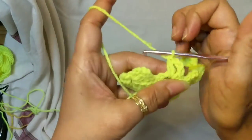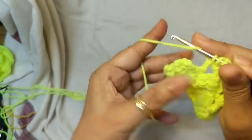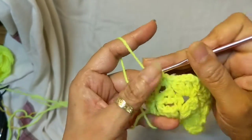Chain 3, double crochet one, two, and three, and a single crochet in that last chain-3 space.